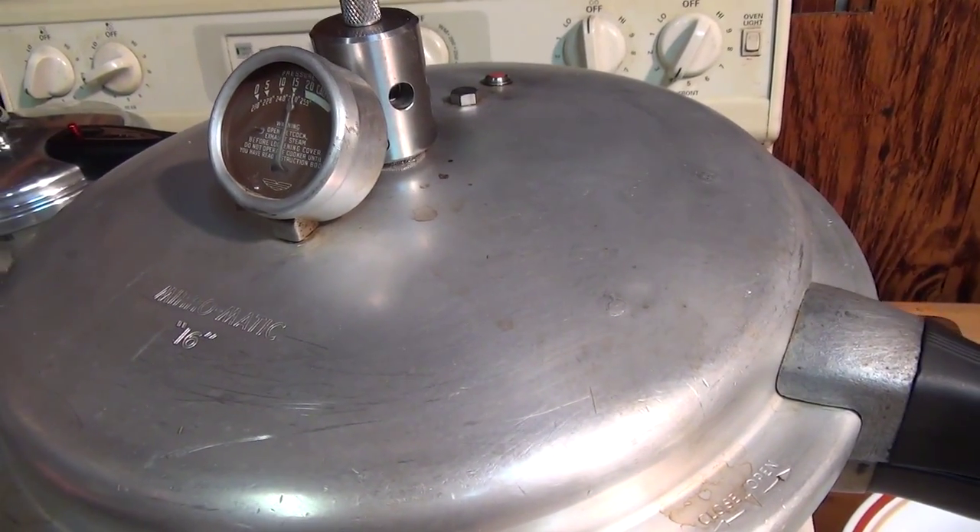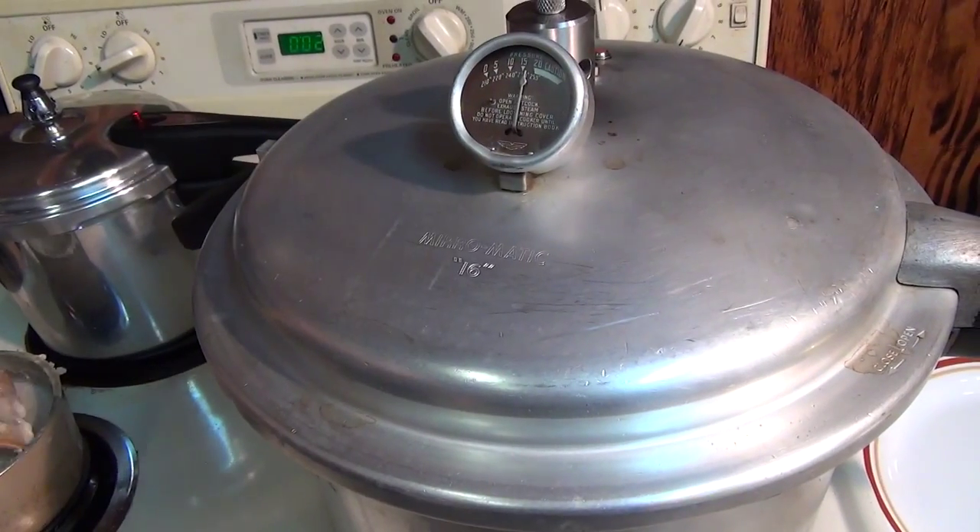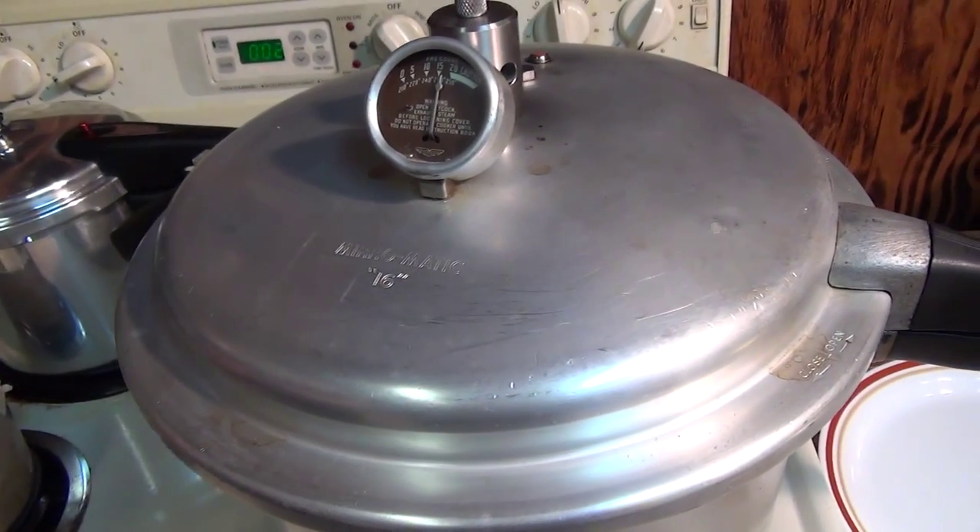It's just now coming out — look. It killed that temperature way down.